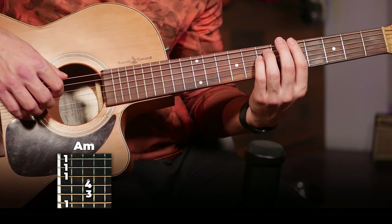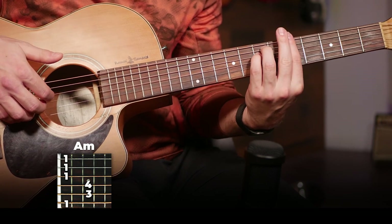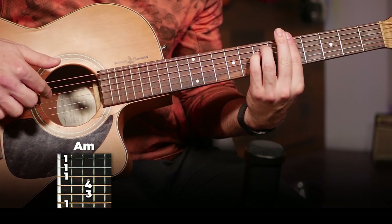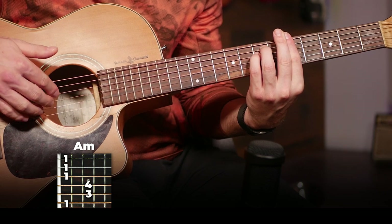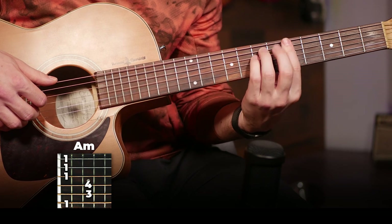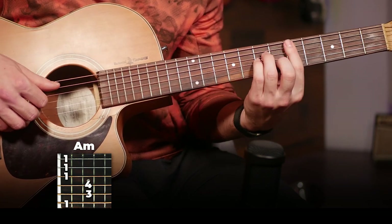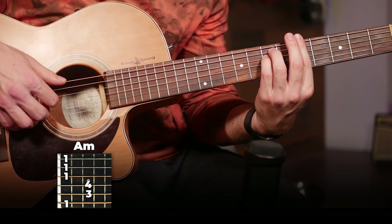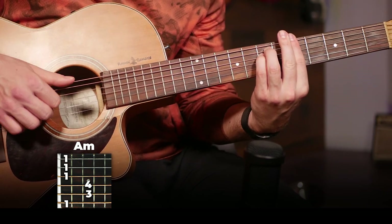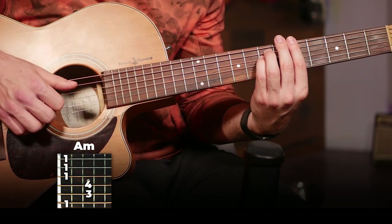So all I'm doing here is for every chord in this song, it's going to be bass note with your thumb and then fourth, third, and second strings with these three fingers. It doesn't matter whether I'm playing a six-string chord or a five-string chord — it's either going to be bass on the sixth string or bass on the fifth string. So our strumming pattern is going to be — you're just picking and then smacking back down on the strings.